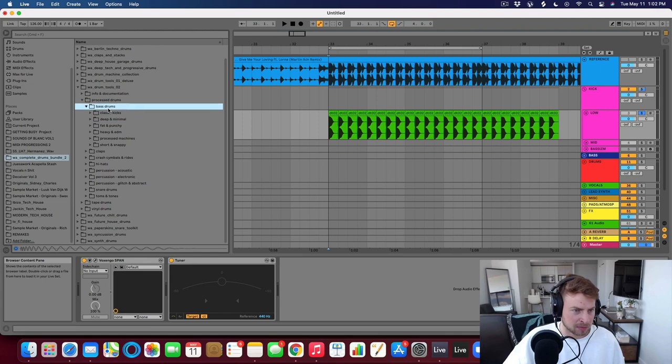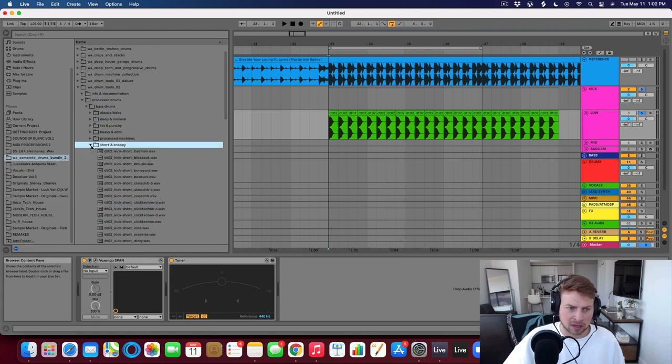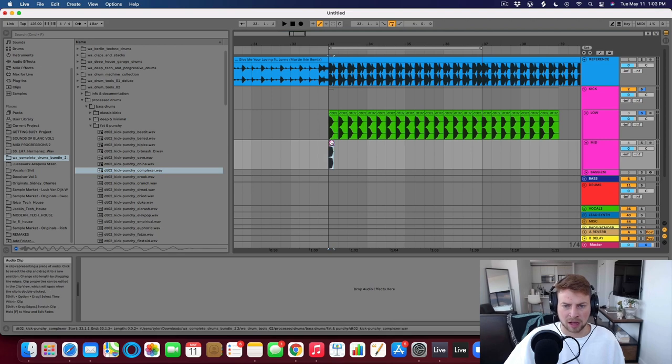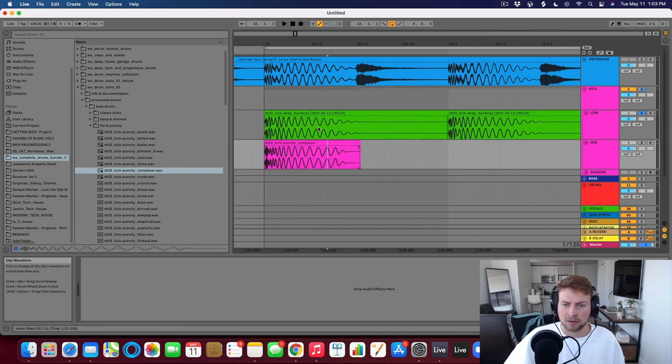So let's go back to our bass drums folder and look at short and snappy or fat and punchy categories. There's definitely a tick at the beginning of that one. This one's kind of interesting — it has almost a digital sound, like a high hat there. So let's use this as an example for our mid kick. We already have all the lows from the first kick, so we don't need any low-end information on this one. I'd rather just shorten the clip to get rid of it, because that's going to remove it completely rather than just cutting with EQ, which is a cleaner method.